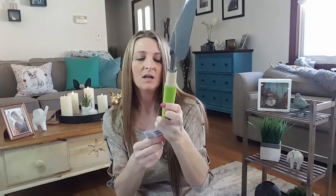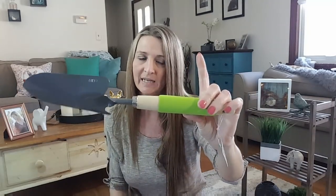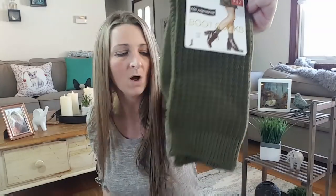A shovel — I'm not using this for dirt, I'm not using it to dig. It's going to be my pooper scooper. I don't know where my shovels go. These are perfect to pick up doo-doo in your backyard. I picked the green — they had three different colors. I did find another pair of the boot socks — this is the Mid-Calf by No Nonsense, made in the USA. These are the green ones.